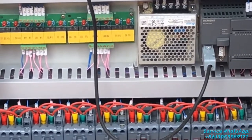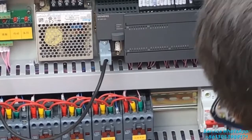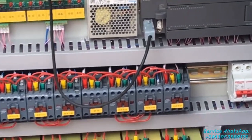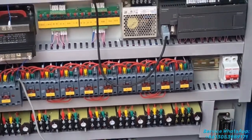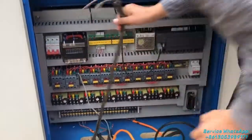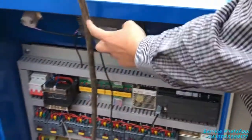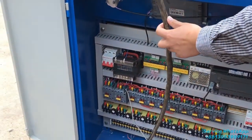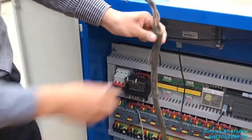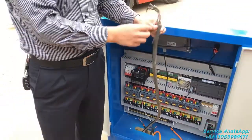You can see the CPU here — it's Siemens. And you can see this line here; it's a very big size. This big cable is for the main power electrical source.